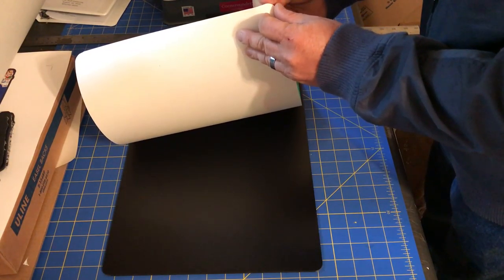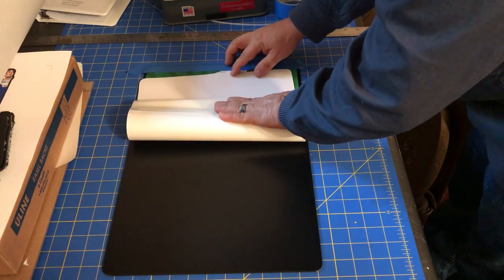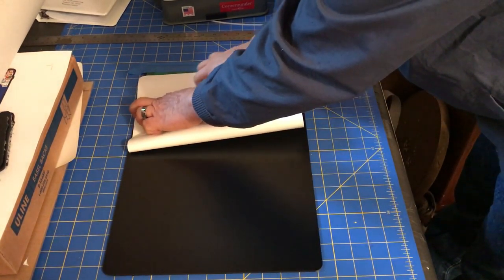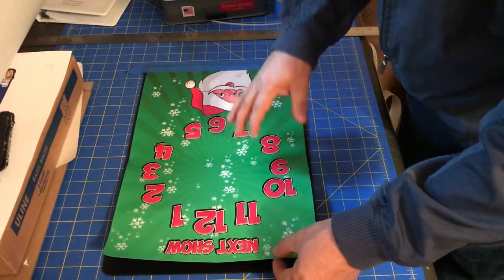Once I have everything taped in place, I take the vinyl and peel the backing away from the vinyl — not the vinyl from the backing — and fold the backing over to make a nice crease that holds the backing away. Notice it can't move because the tape is holding it in place.